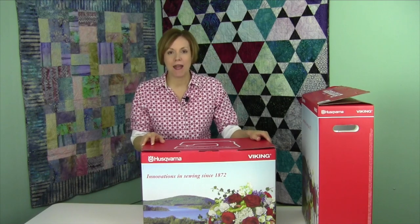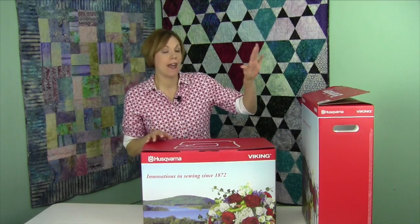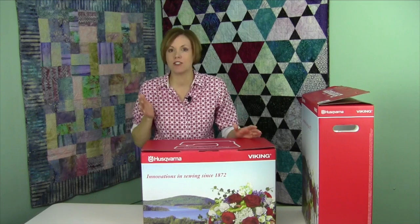Hi, I'm Sarah from SewingMastery.com, and it is time to start the Husqvarna Viking Designer Ruby Royale videos. We're going to start by opening up this box, seeing everything that comes in with the machine and the embroidery unit, and then start in on every page of the manual.